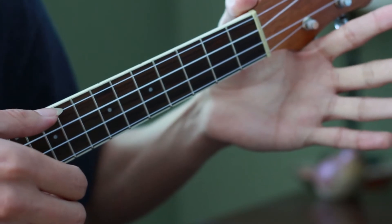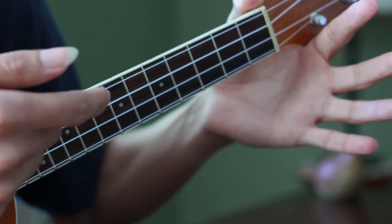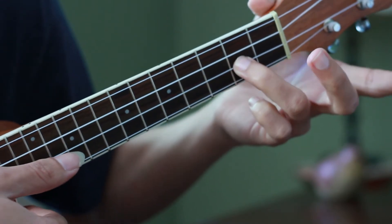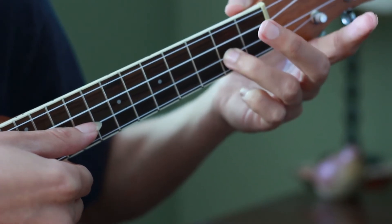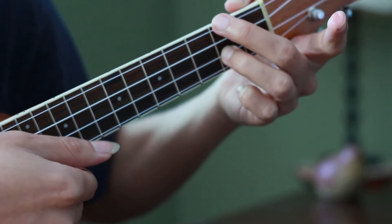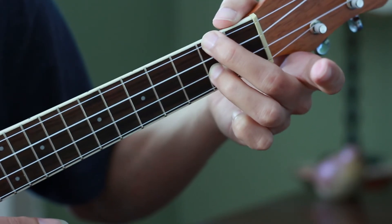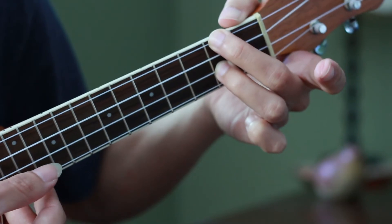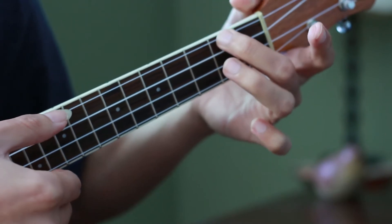I remove G natural, so everything is open for the next one. To get the F sharp, I use the second string, so my thumb plays the second fret of the second string and I bring back my A. This chord looks much like a Hawaiian D7 — in this case it's an A minor with a bass on F sharp. And that's the whole sequence.